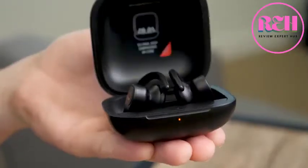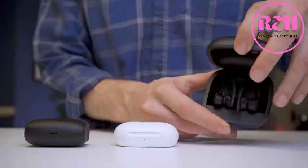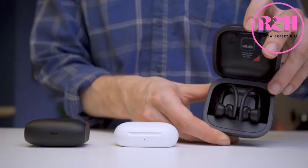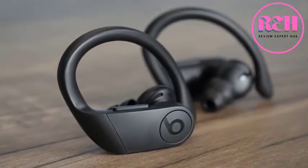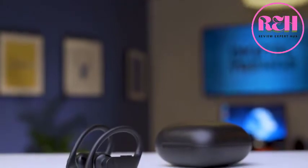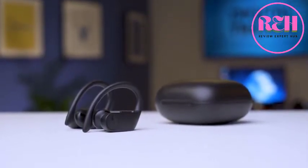And then there's the Powerbeats Pro, which have what can only be described as a comically large charging case — part of that is to fit the headphones in the case itself. Including the nine hours per charge you get from these headphones, the case combines to give you more than 24 hours of battery life. That's awesome, but you're not going to be able to fit this thing in your pants pocket. You'll want to keep it in your gym bag.